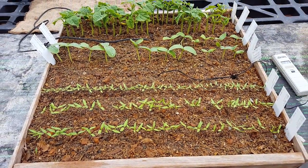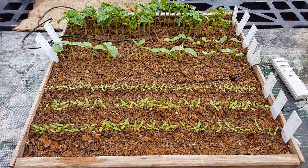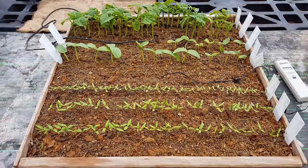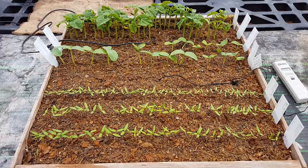This is LDS Prepper reminding you: if ye are prepared, ye shall not fear. Stay tuned for next week as we do another update on the seedling production process of preparing plants for sale.